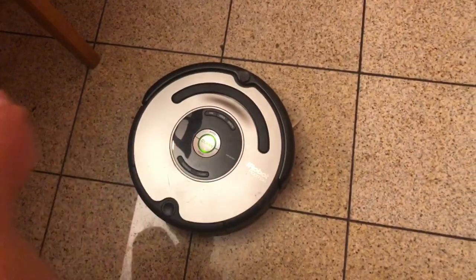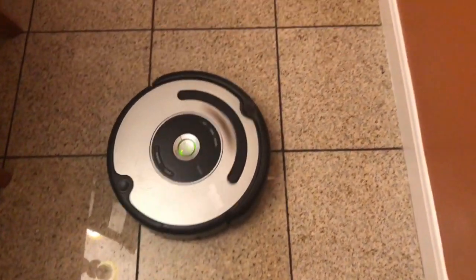And that's how you rebuild the iRobot Roomba 561. I'm HowToBob. Thanks for watching.